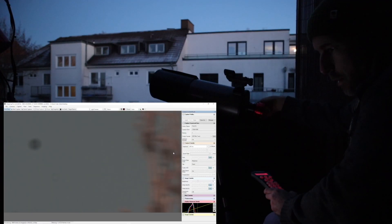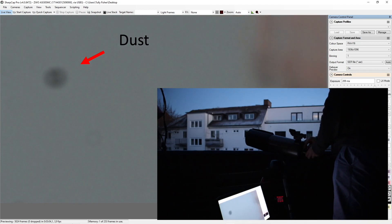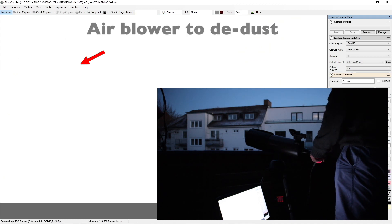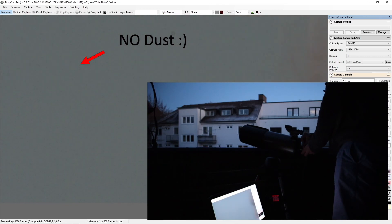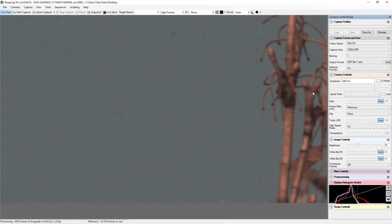Completely out of focus — okay, nice, nice, nice.